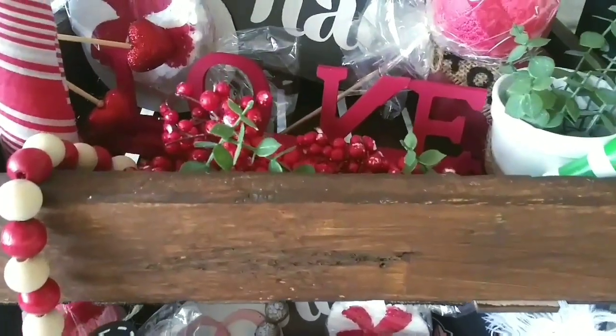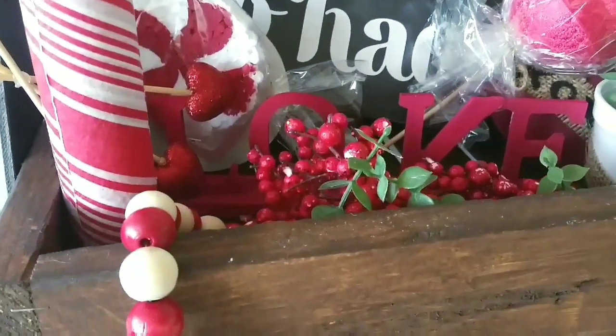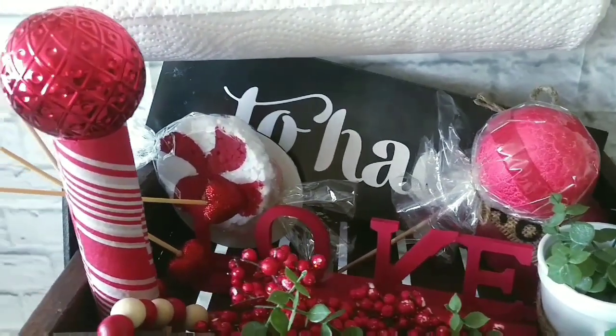And remember that if you like modern farmhouse, boho decor, and lots of silly jokes — that's what I do here. So subscribe, hit the thumbs up, and share this video with a friend so we can grow a lot more. Take care, my beautiful friends. Bye-bye!